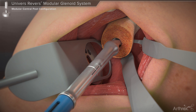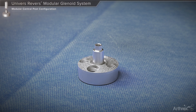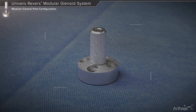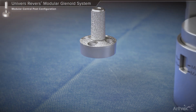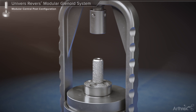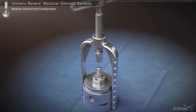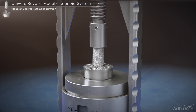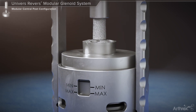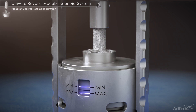The drill is advanced until its collar is flush with the glenoid face. On the back table, the selected base plate and central post are joined, gently placing the central post onto the base plate taper. The base plate assembly is placed into the base plate taper assembly press. The handle of the press is then rotated until the laser line within the window of the press indicates that sufficient force has been applied to couple the base plate components.